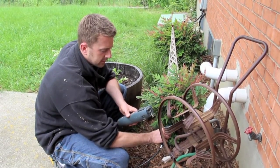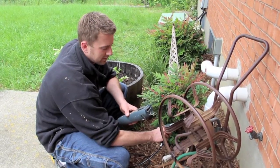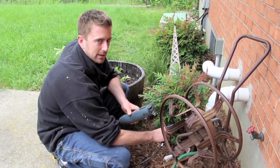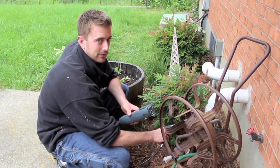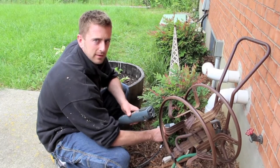Right now it says that the furnace is actually burning the gas at 97.5% efficient, which is just about as good as you can ask for. It can get a little bit more efficient, but for a 10-year-old furnace, it's not too bad. I'm happy with that, and we're going to move on to the next step.